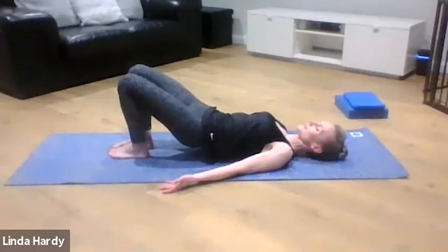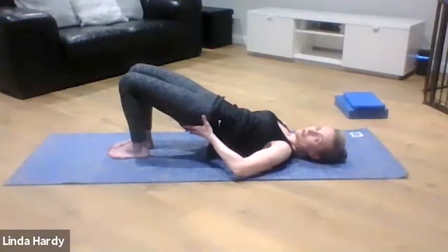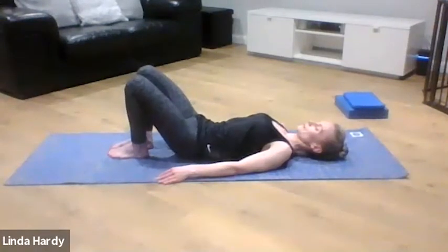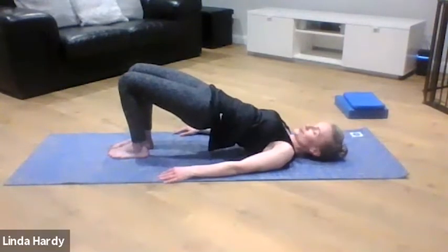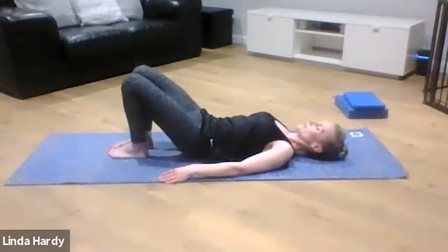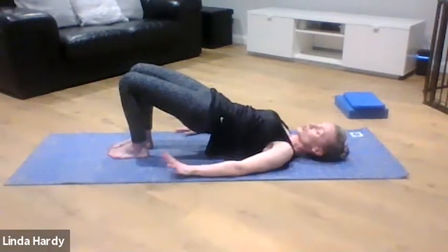Just continue working in your own breath and your own time, feeling that nice flow of movement. Feel how you switch on gently through your centre to initiate the movement, switching on through the glutes and back of the hips as you come into that top position, opening out through the front of the hips. As you roll up and down, keep those knees in line — they shouldn't knock together or fall out to the side. At the top, don't lift too high; you don't want a big arch in your lower back, and make sure there's no pressure into your neck.